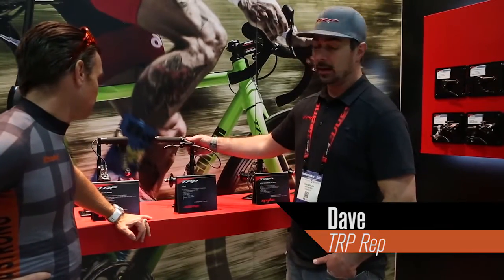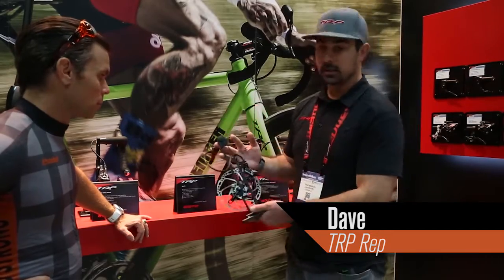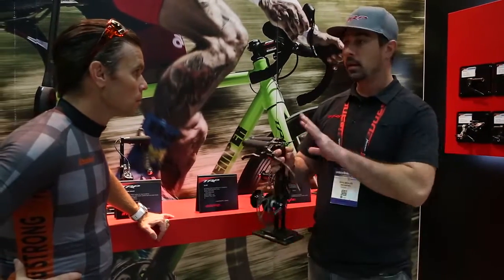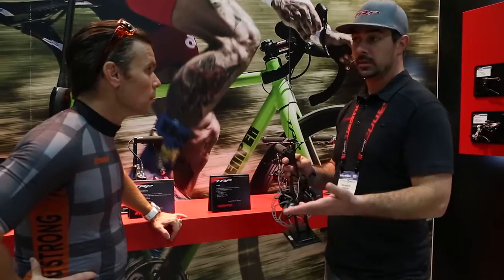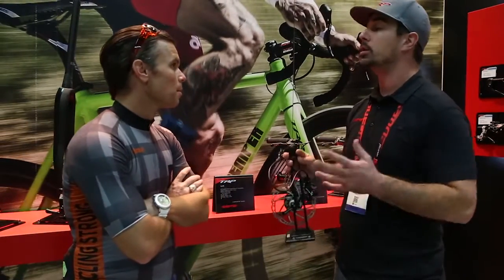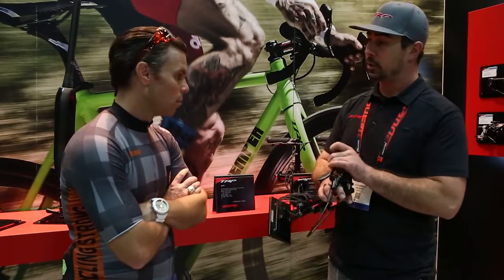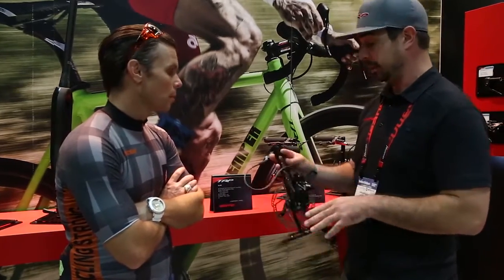This is the Slate, the T4 specifically. It's a four piston caliper, trail kind of enduro brake. Plenty of power, actually one of the recommended brakes by Singletrack magazine. Huge amounts of modulation, not just power. But don't get away from the fact that when you pull that lever you're going to get exactly what you need.